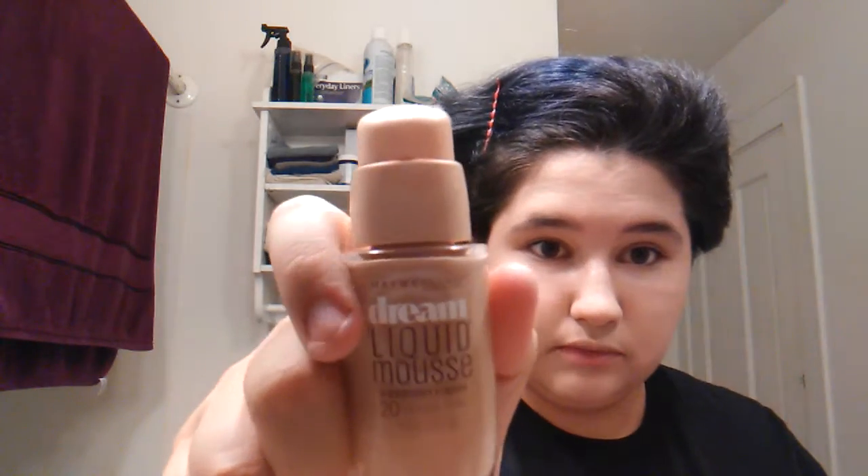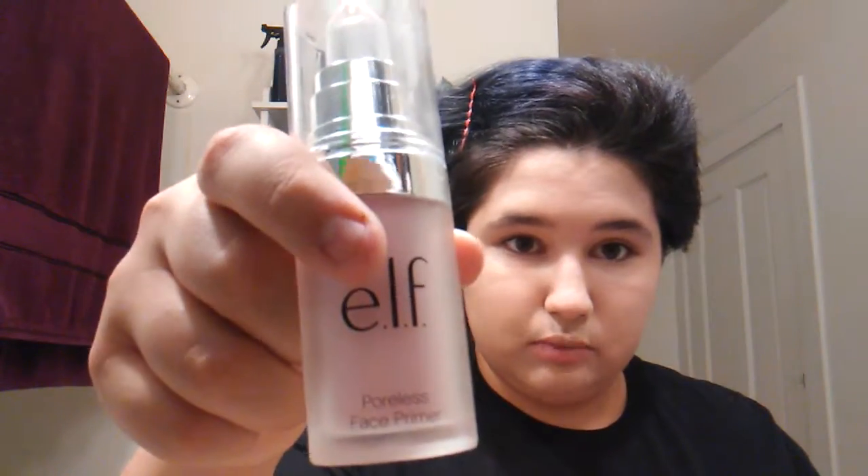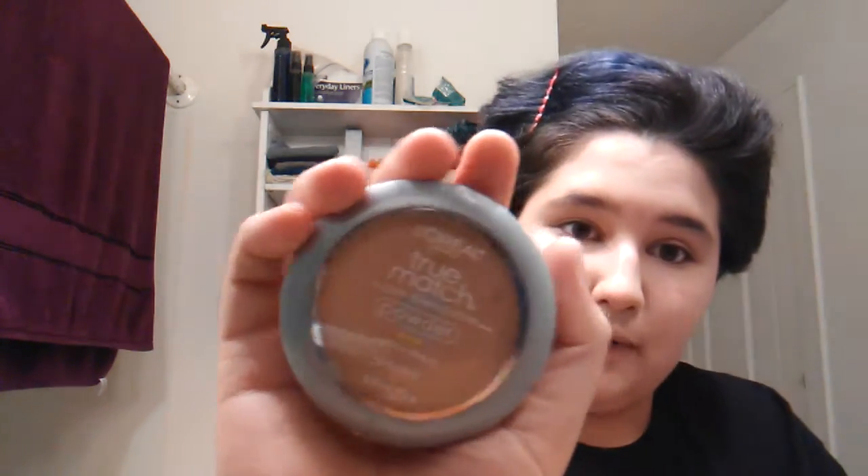First I put my hair up and then I put my foundation on. I've already done that — I used a liquid mousse foundation. Before I even put that on, I used my face primer, which is Poreless OAF. So that's all done.